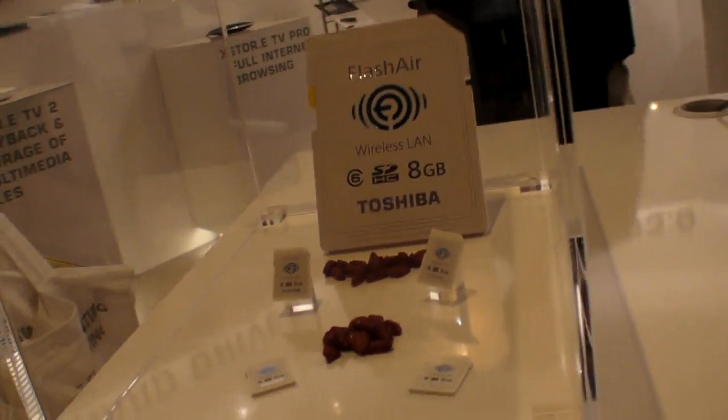So right now it's only an 8 gigabyte version. How soon is it on the market? We will sample in November this year, and mass production is ready in February next year.